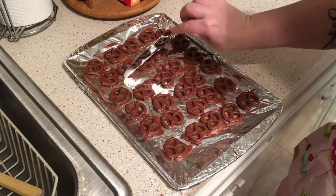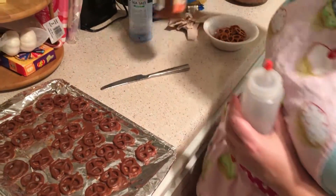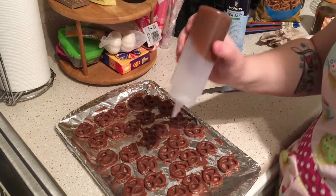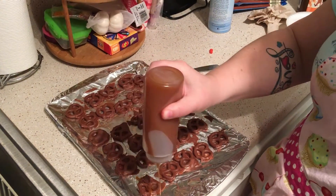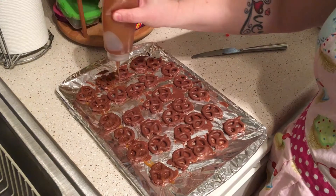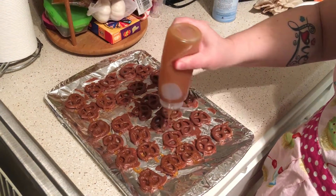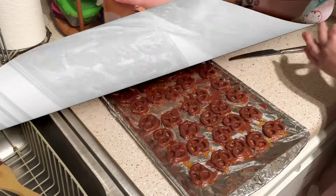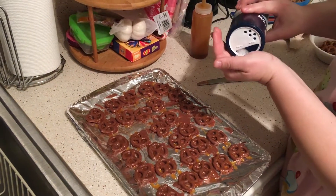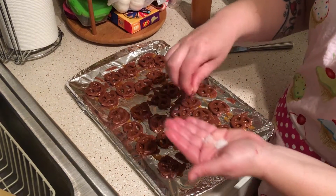Now that all the pieces are loosened, we take the squeeze bottle — I've already poured in about a fourth of the caramel sauce — pop the top off, and drizzle caramel sauce over the pretzels. Then I open the sea salt, take a little into my hand, pinch it, and run it over each pretzel.